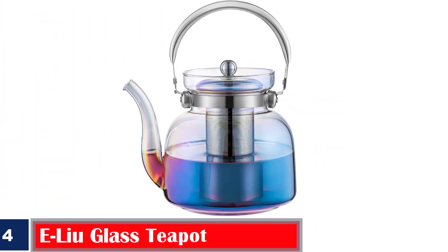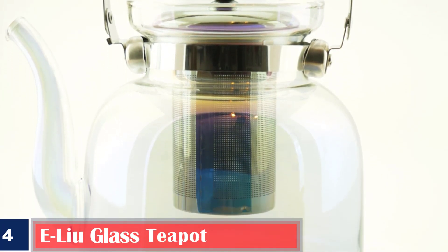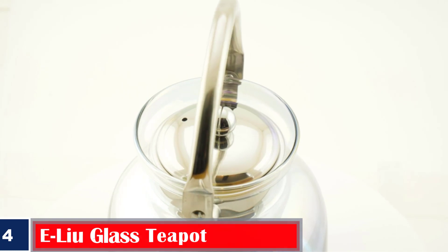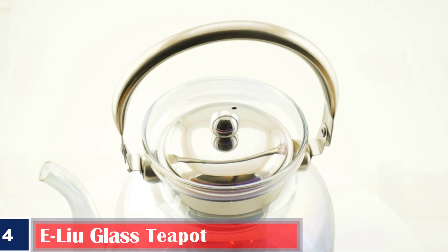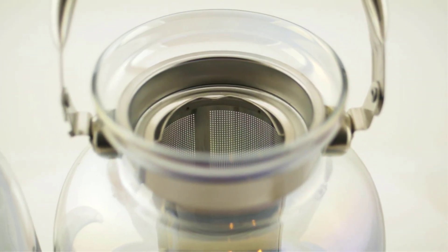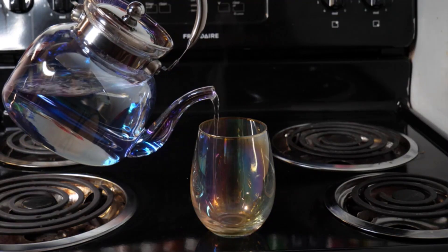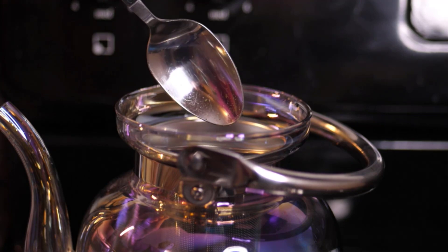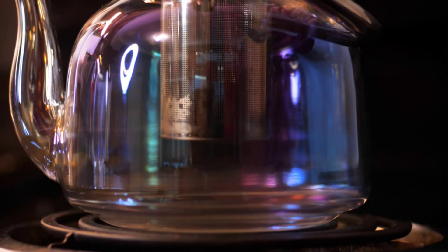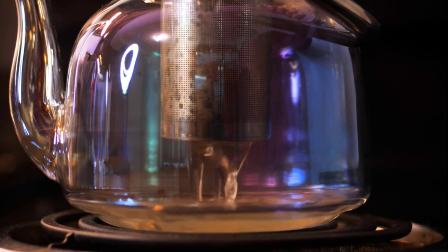Number 4. Best Non-Toxic: E-Liu Glass Teapot. This iridescent-colored glass teapot made with very high-quality borosilicate glass and electroplated zirconium dioxide is a visual delight, as it sparkles with a different color as you move it. It has a removable high-grade 18/10 stainless steel tea strainer with a fine mesh to filter your tea and a detachable lid. To avoid overheating, it is designed with an ergonomic handle, making it easy to lift and pour. The design of the spout also makes for effortless pouring. With a capacity of 1,500 milliliters, it comfortably serves 4 to 6 people. This product can be used for loose tea leaves or blooming flower teas, enhancing its versatility.